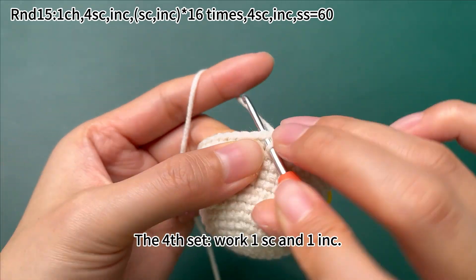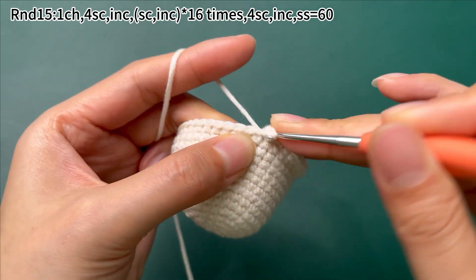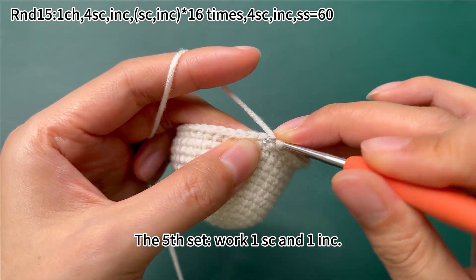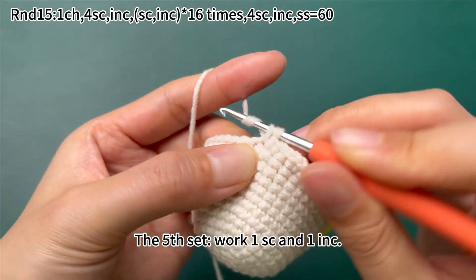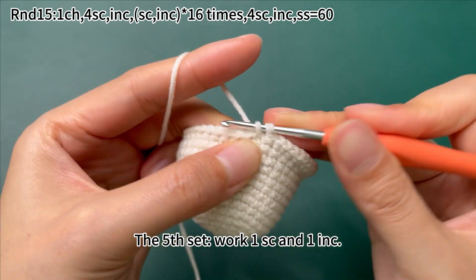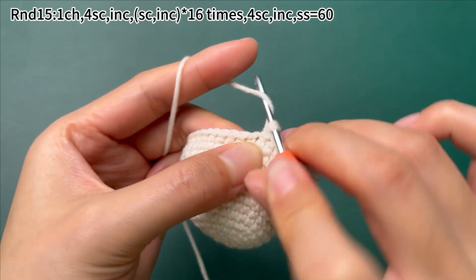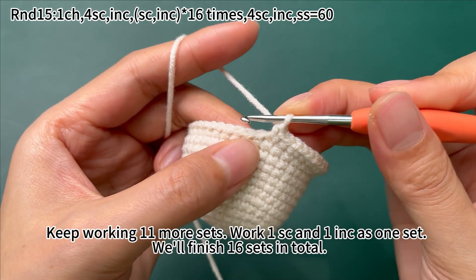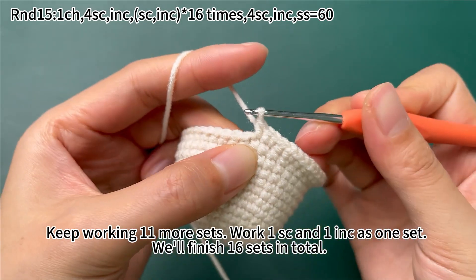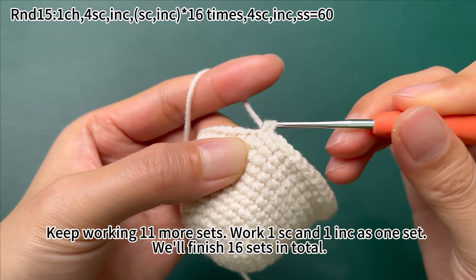Next, work 1 single crochet and 1 increase. Continue working 1 single crochet and 1 increase as one set. We'll finish 16 sets in total.